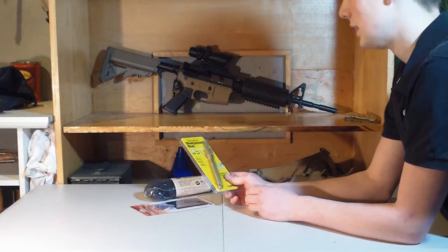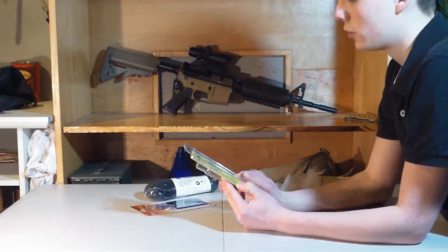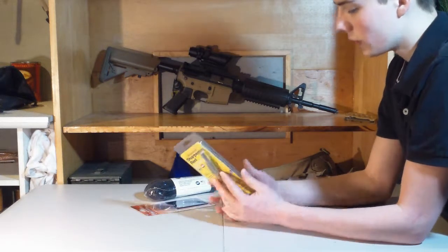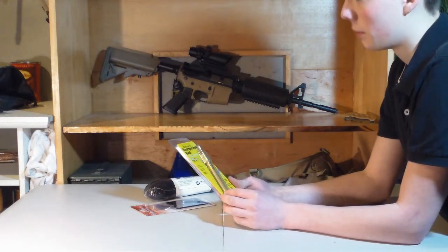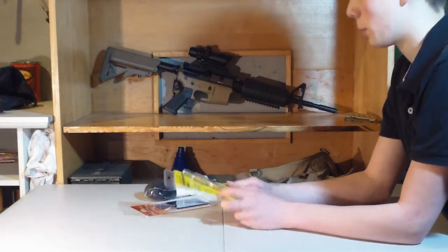Next, I got the Lansky diamond sharpening rod. I've heard a lot of good reviews about this. It's retractable and it should fit in my kit better than my stone does — it's a little slimmer in profile.